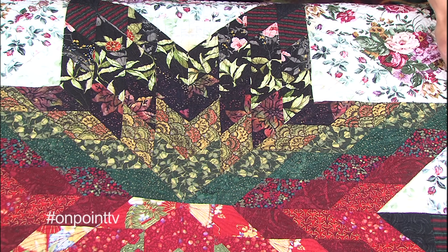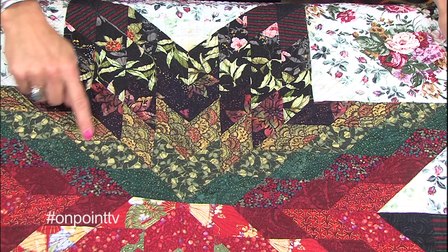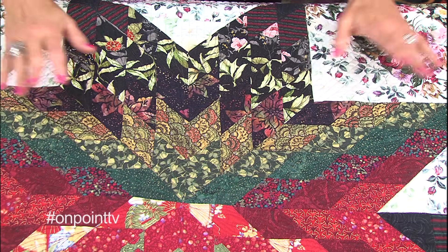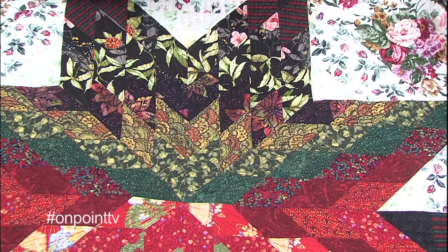So this was a class from Jan Krentz. She does have a book called Lone Stars and Beyond. And this was the watercolor Lone Star. This is quite different than the other quilts I've showed you and the quilt that we're going to make, because the colors do not rotate around in that perfect circle like the other Lone Stars. This quilt required a lot more fussy cutting to get the diamonds and to get that watercolor effect. Love this quilt — just finished quilting it so it doesn't have a binding on it yet.